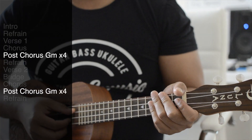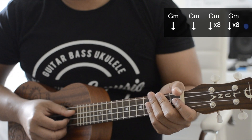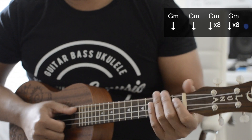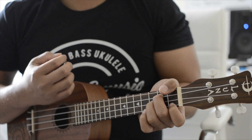Lastly is the post chorus. It's just like verse one — you're going to be playing four lines of G minor. But the first two lines are just going to be one down strum of eight counts. You'll hear the bass come in and that's where the post chorus starts. Here's an example of it.